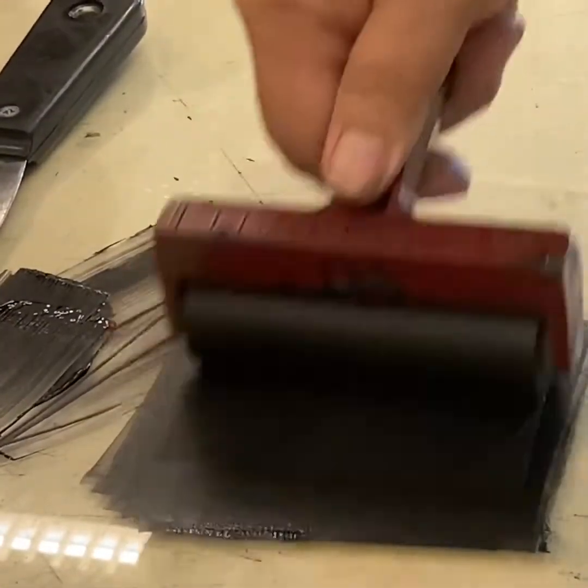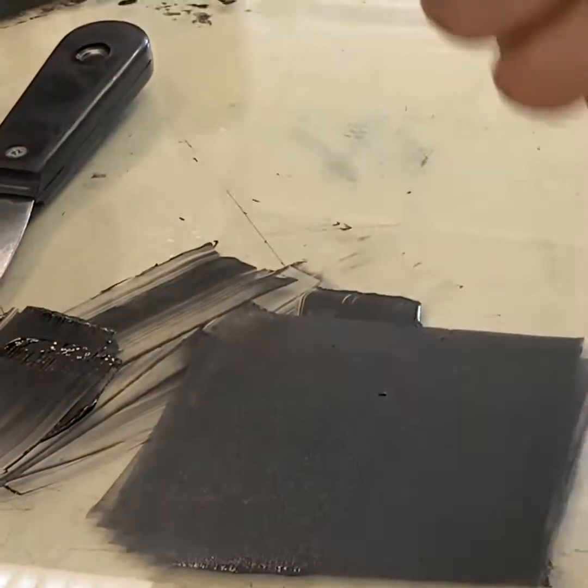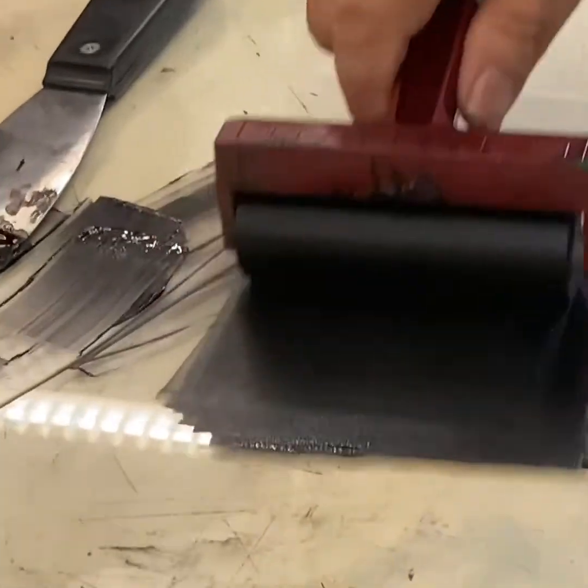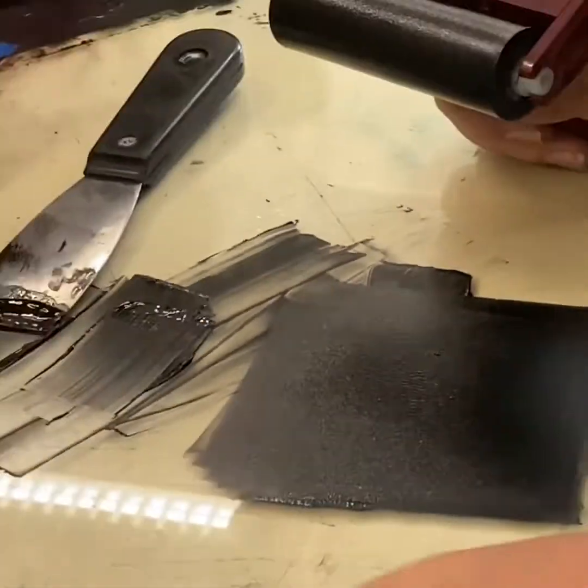That way you don't have a big mess on your hands. We've got that nice and inked — it looks velvety, it has a slight hiss, and that's what you want. If it sounds like a sweaty person getting off a leather couch in the summer, that's too much — or like Velcro.